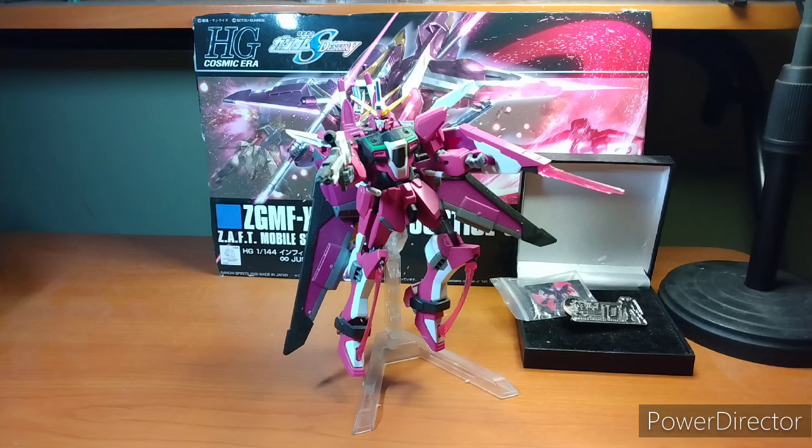So if you want one for yourself, check out there. I know for a fact, as of right now at the time of recording, that God of the Choice does not have the Infinite Justice high grade. Maybe in a couple of weeks they will — who knows? I have no idea what they get when they get these kits.